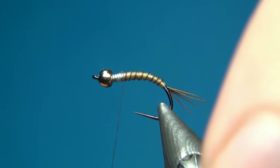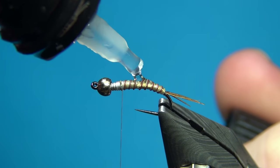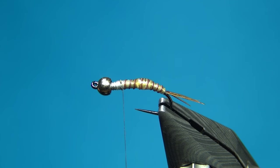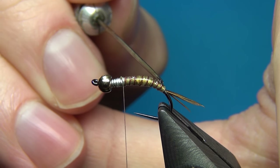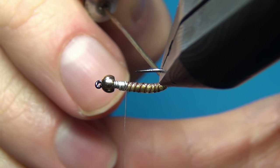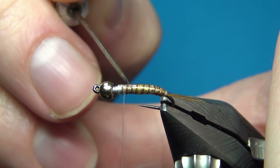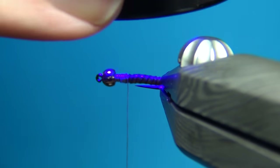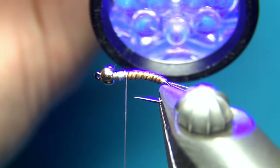Before doing anything else I'm going to coat the fly with some UV resin — here I'm using this Diamond Fine Flex from Deer Creek. It has a little bit of bounce to it so it won't chip as easily. I'll use a dubbing needle or bodkin to spread this around. You don't need much — just a thin coat all over the body material. This is going to secure everything and make a really nice looking body. Then zap it with the UV torch — about 15 seconds or so should be enough.